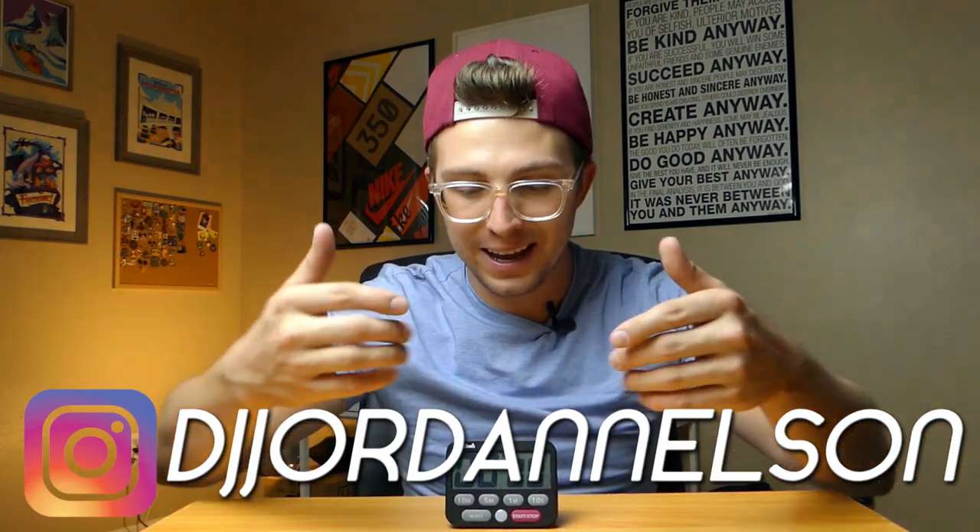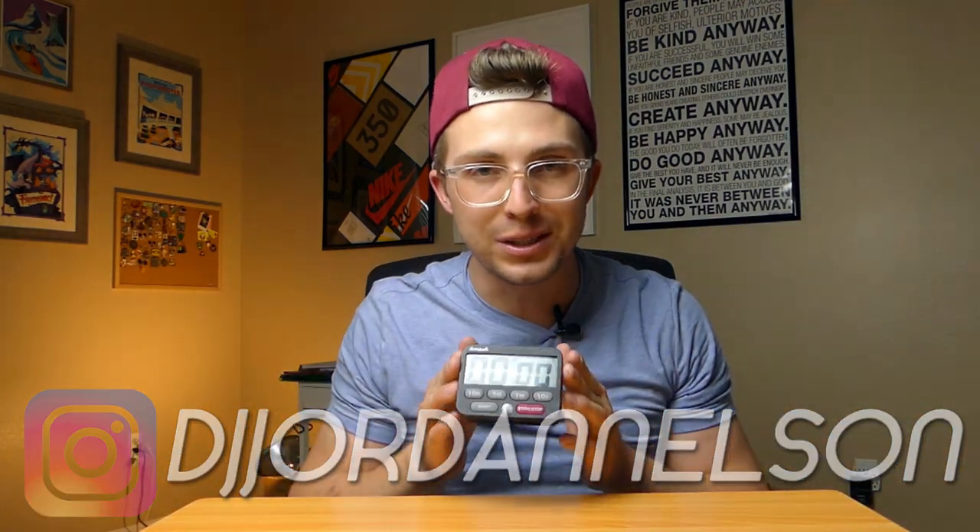Welcome back to the Phase Reviews YouTube channel. My name is Jordan Nelson. Today I have a very simple piece of technology on the table in front of me that has honestly helped change my study habits in medical school and can help change your productivity in any aspect of your life, be it personal, work, school, whatever. This is a very simple electronic timer and I want to explain what I use this for.